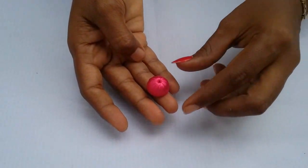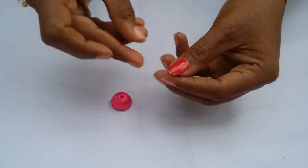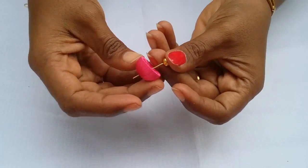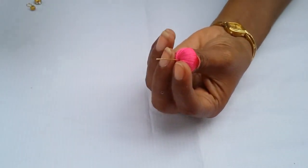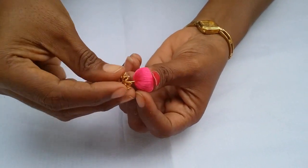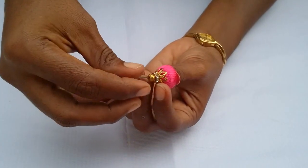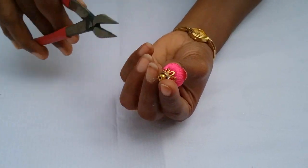After completing the wrapping, take a head pin and pass it through crystal beads, then the Jhumka base, next a flower cap, then a stone roundel, then again a crystal bead. Now take the pliers and make a loop here.